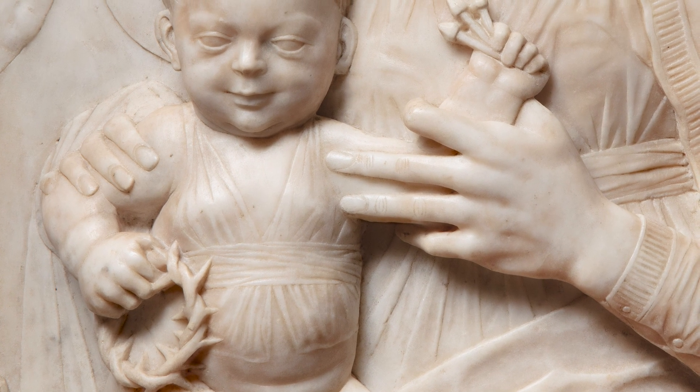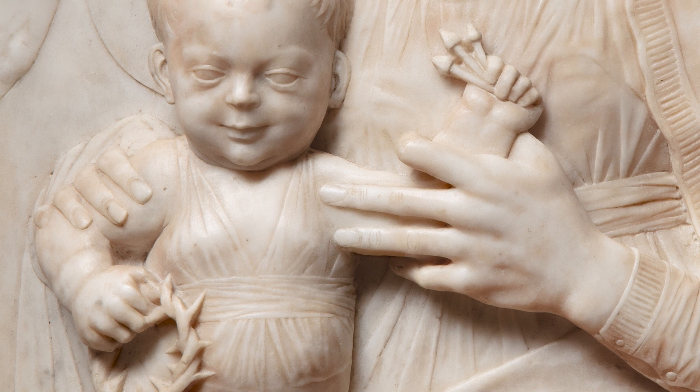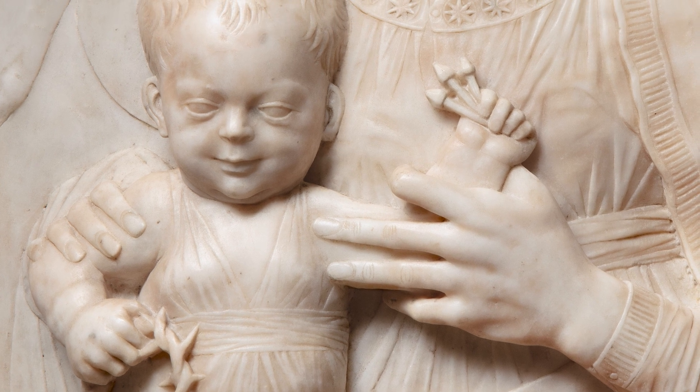The crown of thorns in his right hand and the three nails of the crucifixion in his left. But this embodies something of the prophetic.